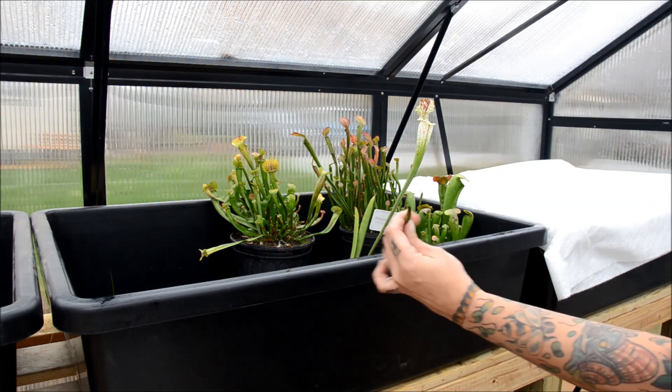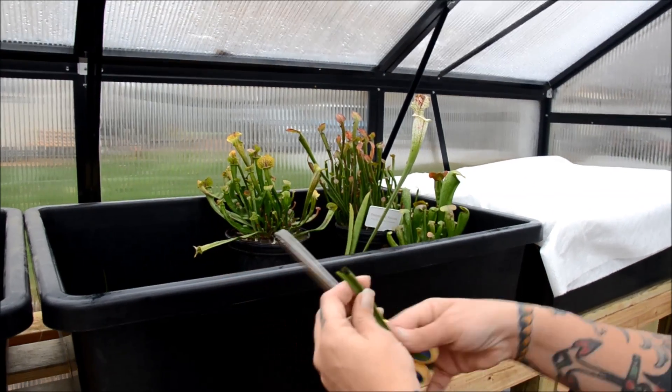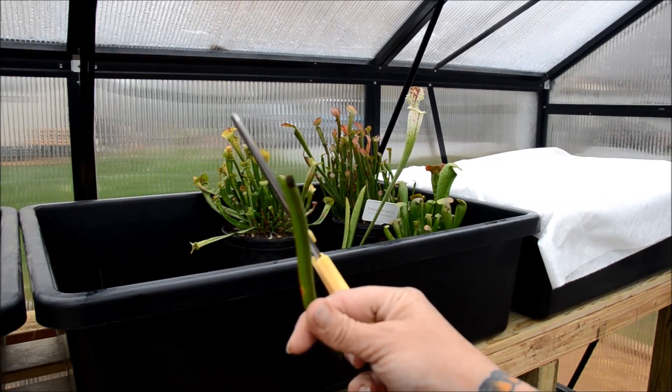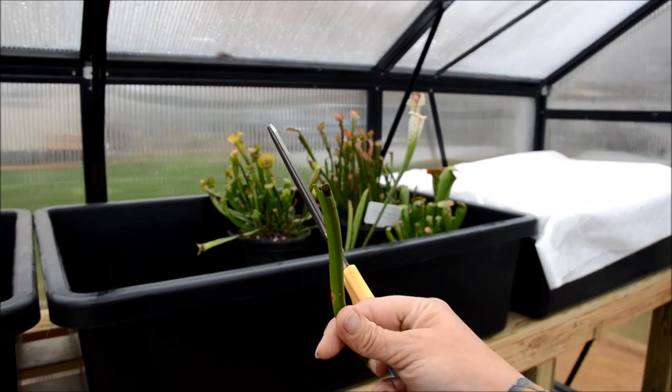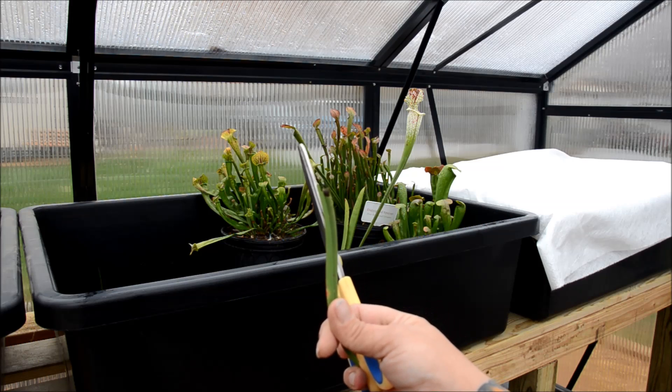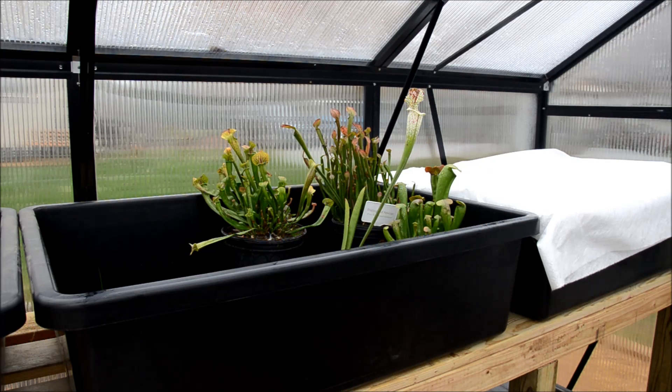Look — you can see the bugs inside this pitcher, you see that? Pretty cool. Maybe we'll cut open some of the pitchers I cut off here in a few minutes.